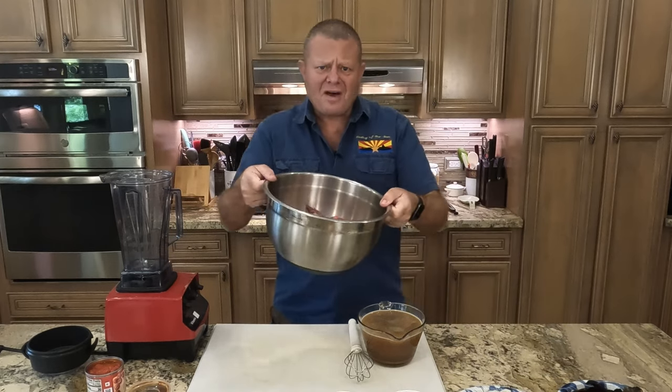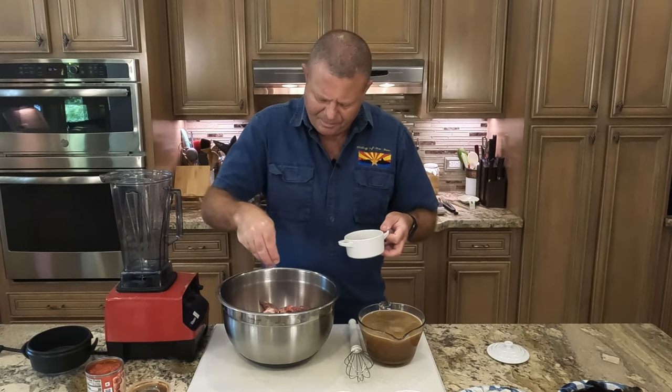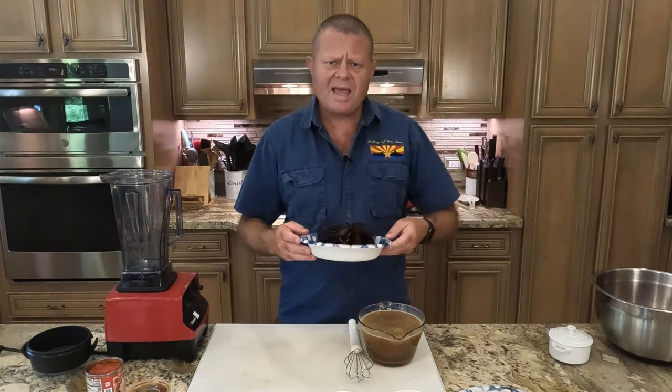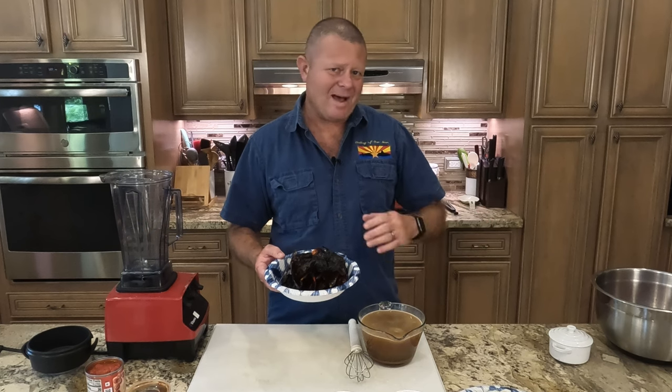First thing we're going to do is get Sam the Cooking Guy's version of the birria ready to go into the oven. I have here about five pounds of goat meat, chunked up into about one-inch cubes. We're going to season that with a good amount of salt and pepper, get that mixed up, and set it aside. Next, we're going to start developing that incredible consommé. I have here a collection of dried peppers. If you want Sam's recipe, I'll put the link in the description — I've doubled it because I'm cooking so much. I want to give credit where credit's due.